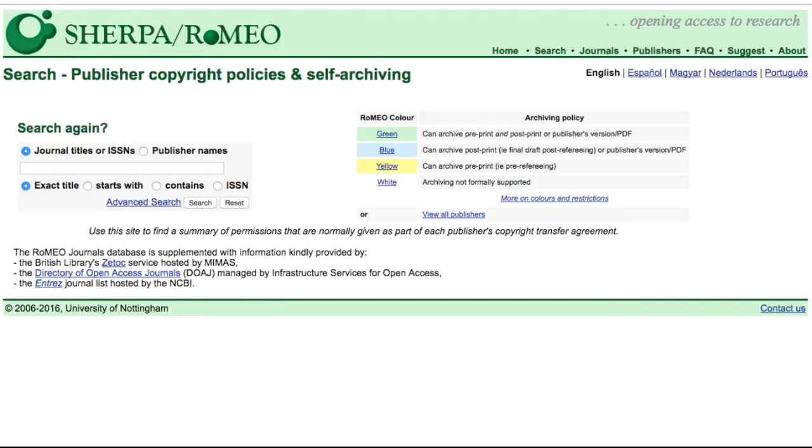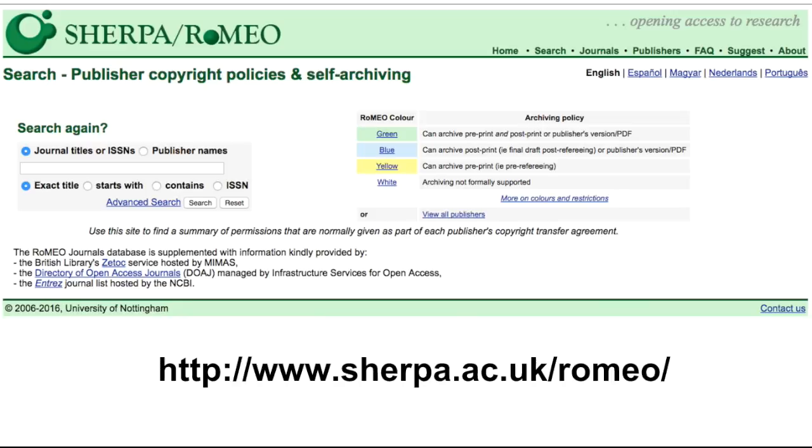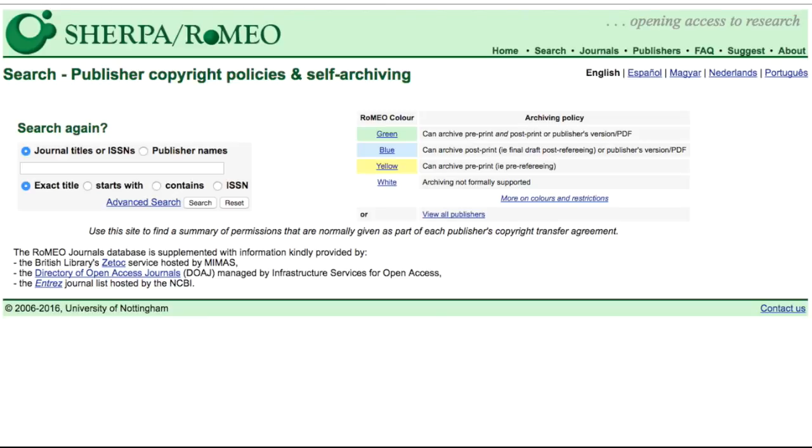Sherpa Romeo is a great resource that lists copyright and archiving policies for publishers and journals. You can access the database by going to www.sherpa.ac.uk. Sherpa Romeo can be confusing for first-time users and those not familiar with publishing terms such as pre-print and post-print, or the Romeo colors. This short video is intended to explain these terms, show you how Sherpa Romeo works, and give you the confidence to use this resource on your own to look up archiving policies.